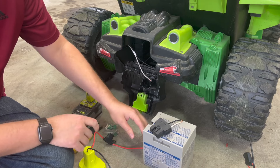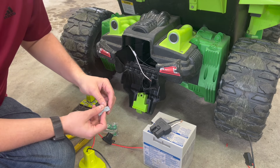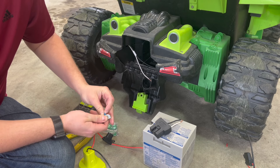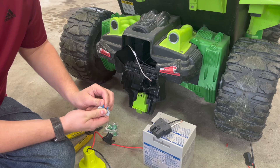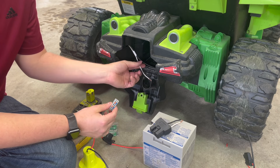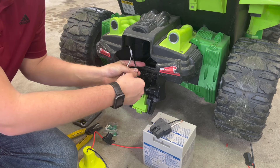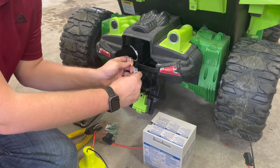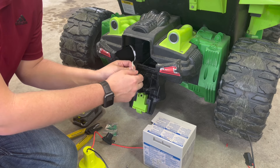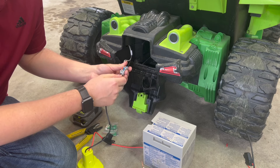To connect the wires together you could use standard wire nuts, but I do like that it comes with this included option for connections so you don't have to go out and buy anything separate. I'm going to connect the black wires together — you just snap the wire in and push that gate closed. We're going to do black to black and white to red.